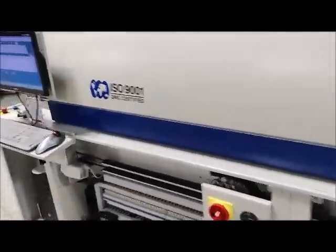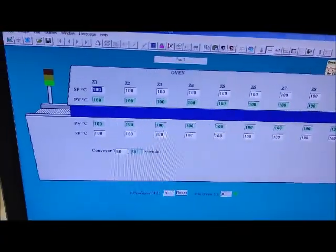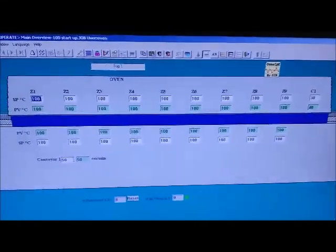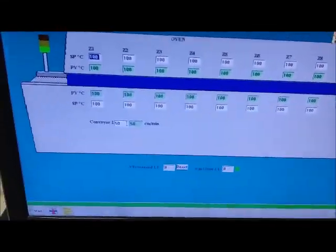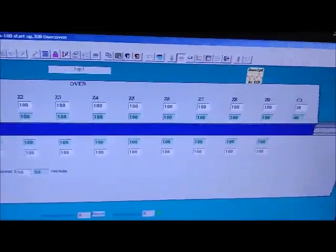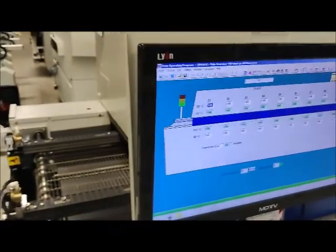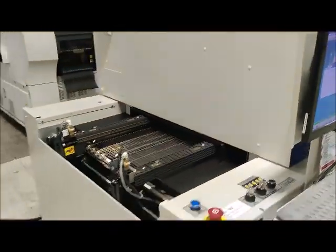Let's go over the screen over here. We've got all the zones set at 100. It's really more of a power issue — we only have a limited amount of amps for an oven this size. Just showing that it's holding at 100 all the way across. And I think what we're going to do now is change the width for you.